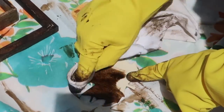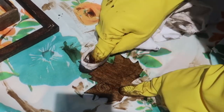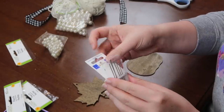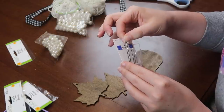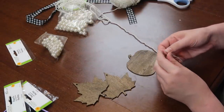First I took dark walnut stain from Minwax and stained two leaves and one pumpkin — you could use whatever you want, or do Halloween shapes. Once those were dry I grabbed a larger needle to help guide the little pearls onto the yarn.